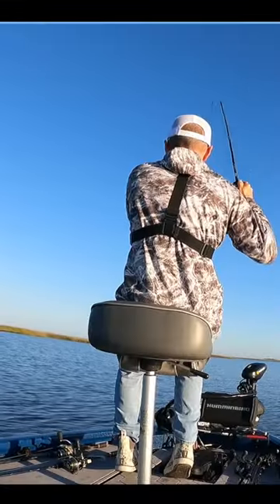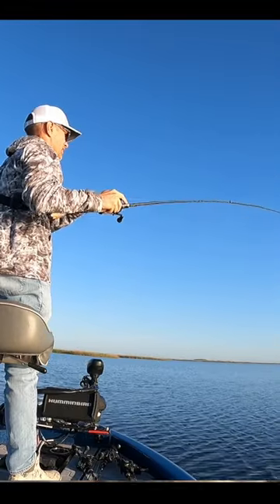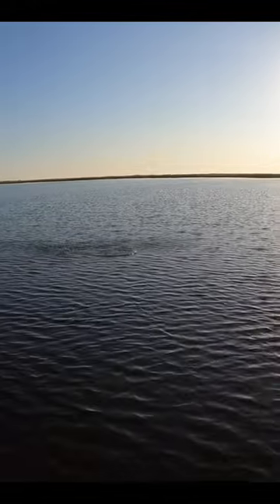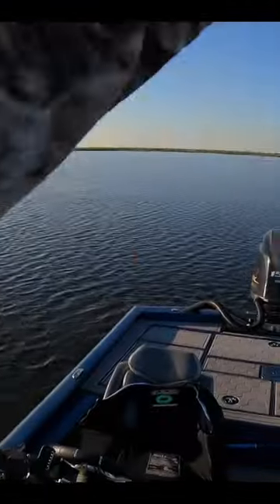Whoa, whoa. That's a good speckle trout right there. He just absolutely stopped that bait. My drag is too tight. That's a good trout, yep, that's a good fish.